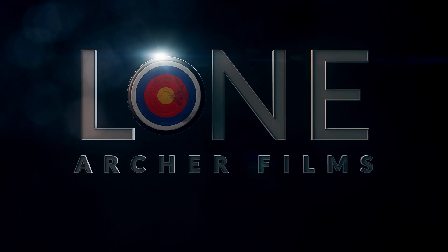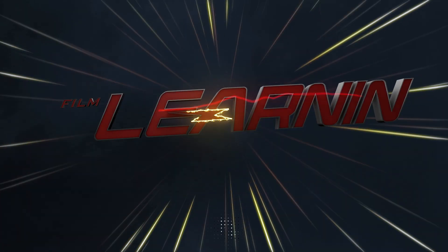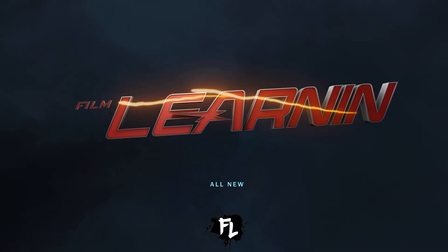Gingivitis is the number one cause of all tooth decay. Today on Film Learning, I'm going to show you how to do this. Hey guys, welcome to Film Learning, the show that I can learn you some filmmaking and learn you good.